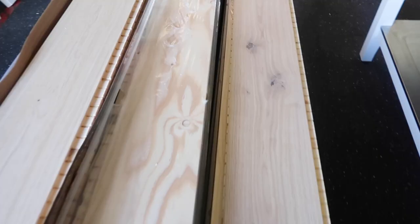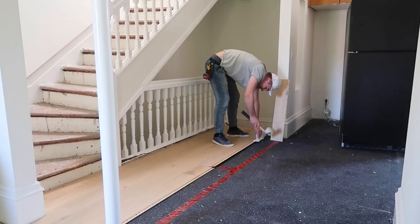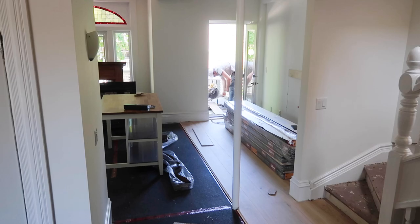After quite a journey, the floors are finally being installed today. We received them a couple of days ago from Stuga and they are just as beautiful as I pictured. The first plank — they're textured and matte with beautiful markings. It's a busy day with floor installers and painters here to start working on the stairs. I have to run to a shoot but I'll be back later for the big reveal.